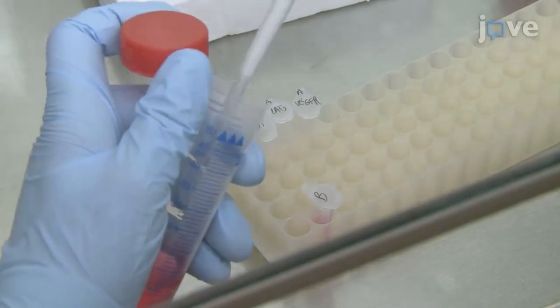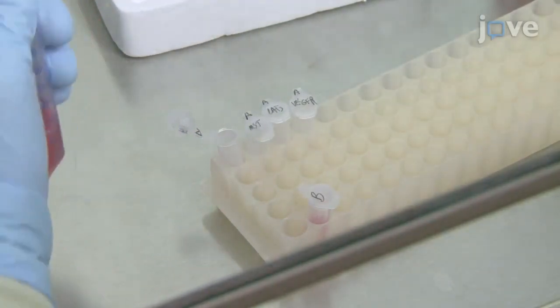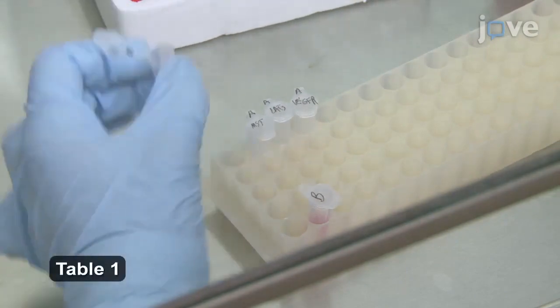Next, prepare Solution A, a DNA solution, and Solution B, a diluted polymer-based transfection reagent, as described in the text protocol.